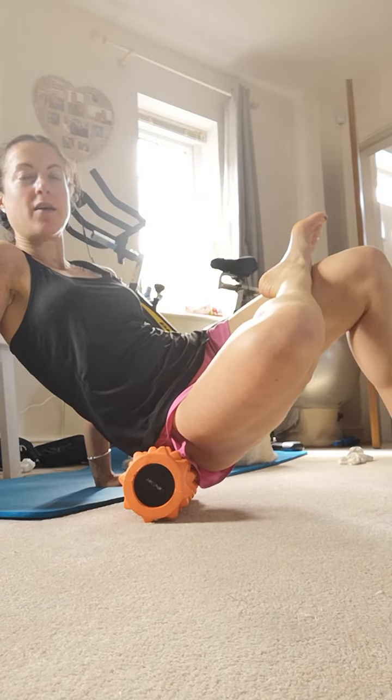If you find any knots or really deep parts where you're like 'ow' — like there for me hurts — you're going to hold it for about 30 seconds and then just breathe.